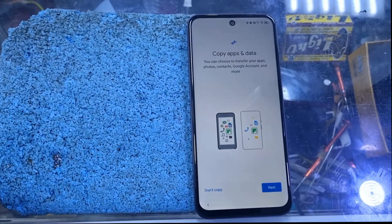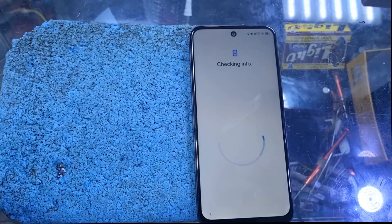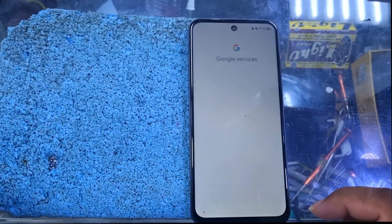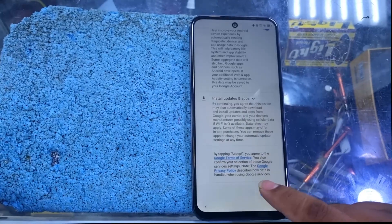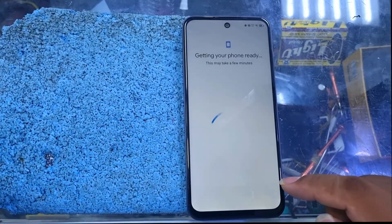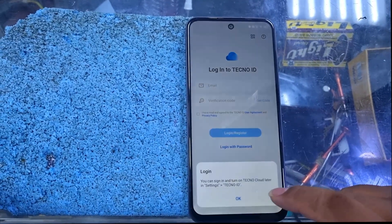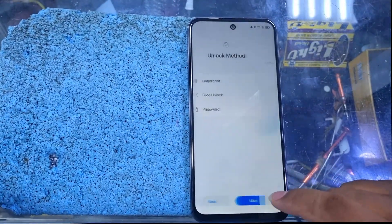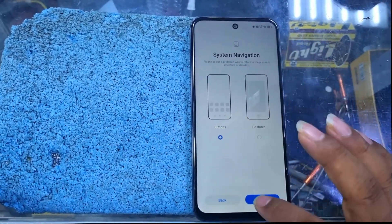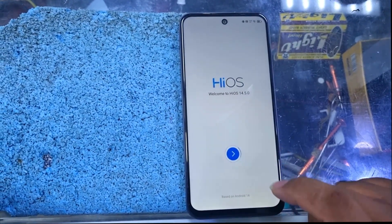So now we just set up the phone. There is no FRP, so skip. But if it has FRP then you have to bypass. There is no Techno ID asking and we are on the last step — just next — and it is showing HiOS.